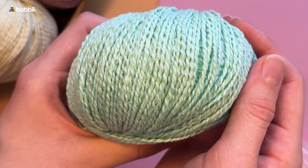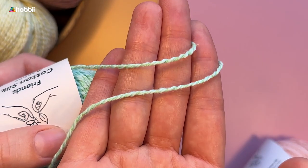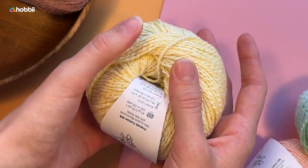This yarn is so easy to take care of and so delicate that it can be totally used for creations that can be worn against the skin and that can be washed frequently, such as cardigans, tops, blouses, and so on.